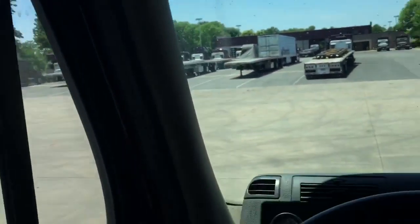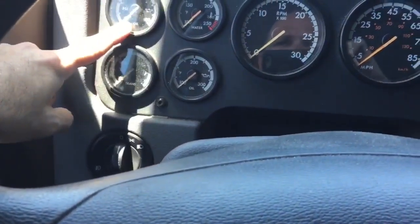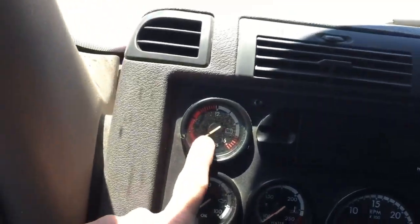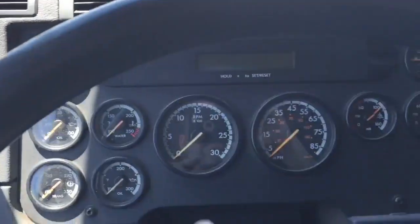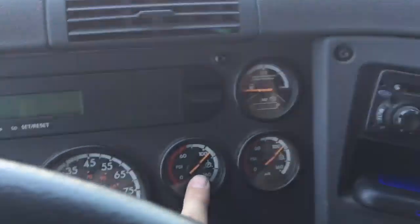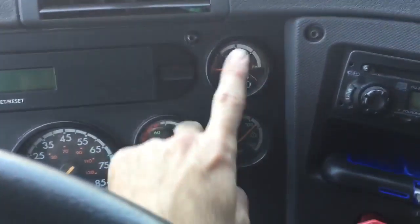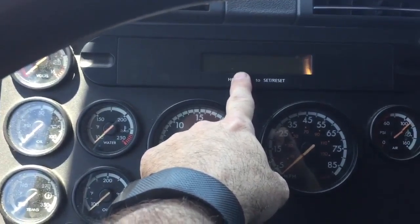We've got transmission temperature, oil pressure, oil temp, and water temperature. Up here we have our voltmeter - if it's in the red, you're in trouble. This is our tachometer and speedometer. This is the airbag pressure system for the tractor and airbag pressure for the trailer, as well as fuel and DEF gauge.